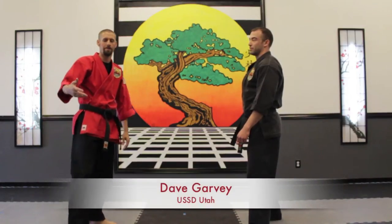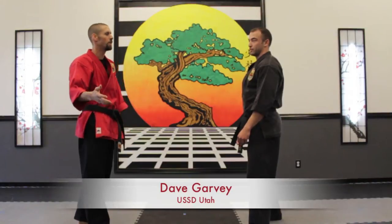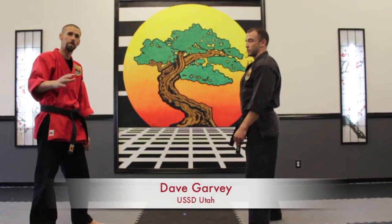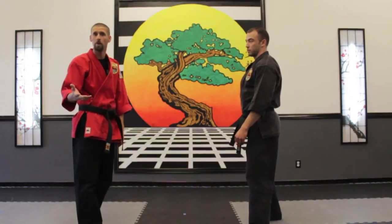What I want to work on is defense. We're going to be working with some people on flexibility, some people not as flexible, plus we're going to work on position of the body and position of the kicks as we do it.